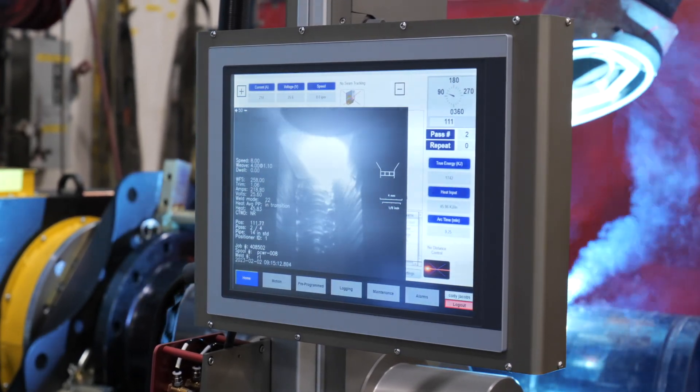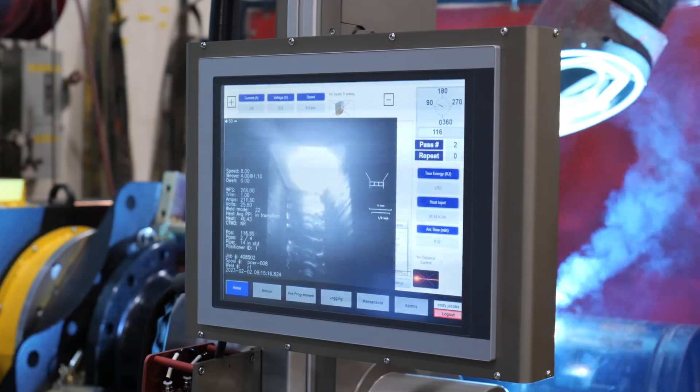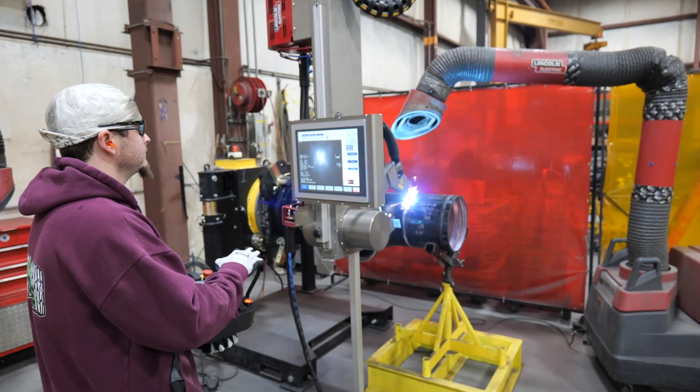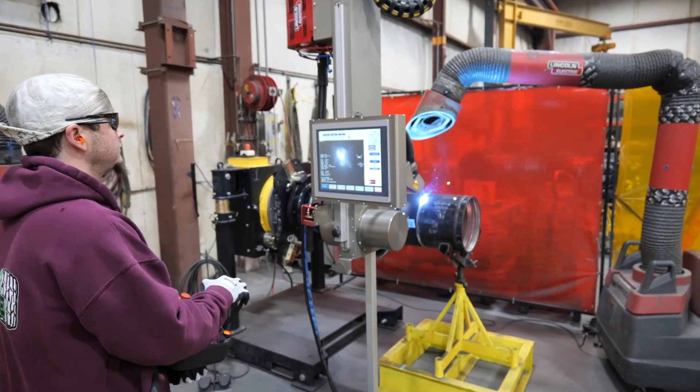The final pass of a weld joint is called the cap pass. This pass is used to cover the entire weld joint with a layer of weld metal, providing protection against oxidation and contamination. It also creates a smooth, aesthetically pleasing finish on the weld joint.